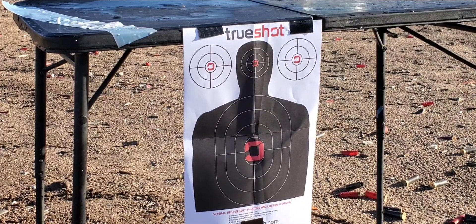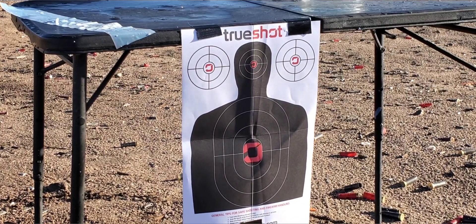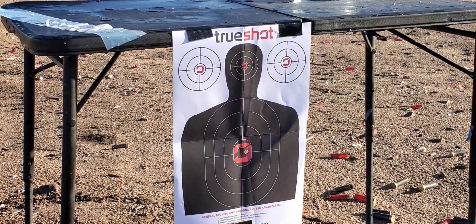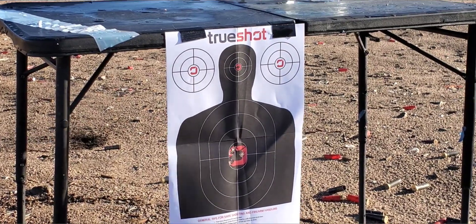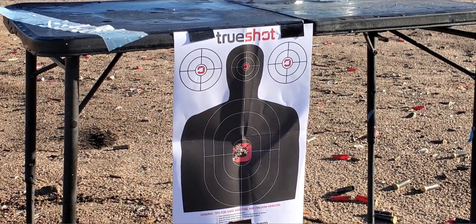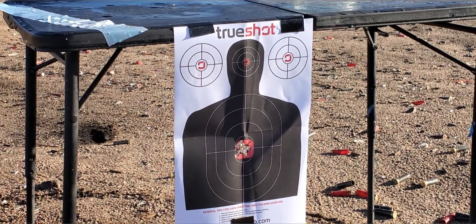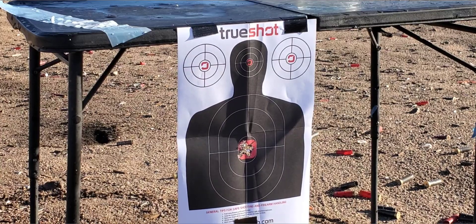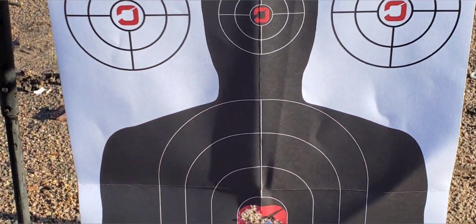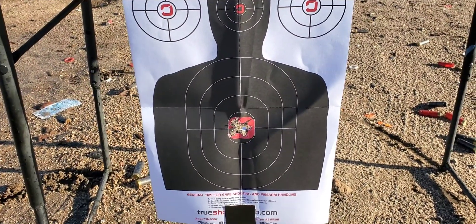Alright, we're gonna step back to about five yards and see what we can do with this thing. Not too bad actually — I had eight rounds, so let's see how we did. Looks like we put all eight of them right where it counts, so not too bad at all. That thing is sighted in really nice.